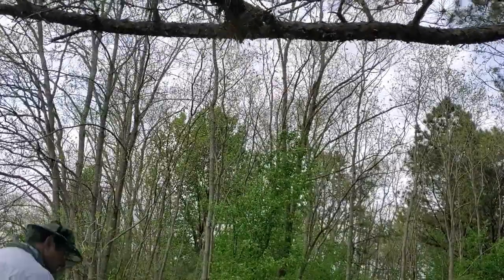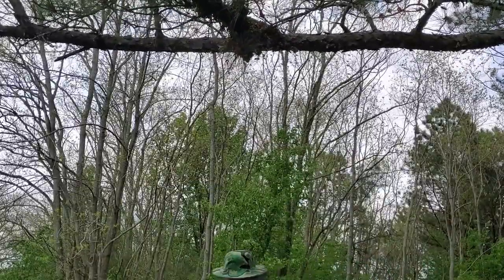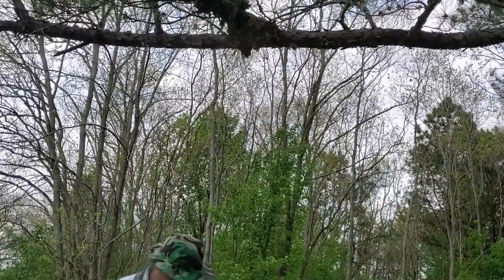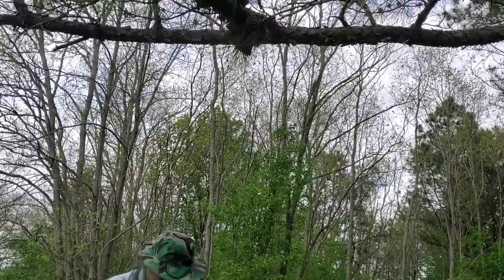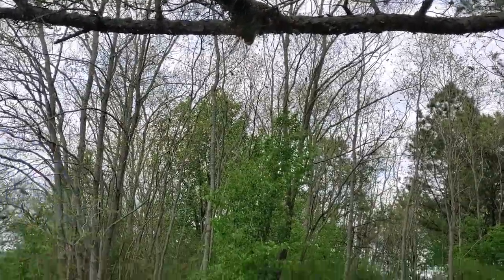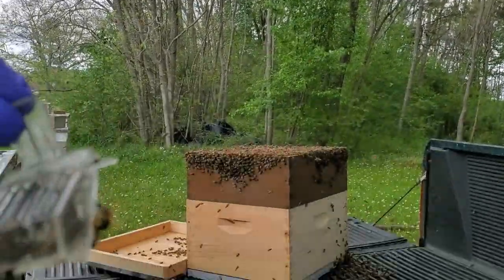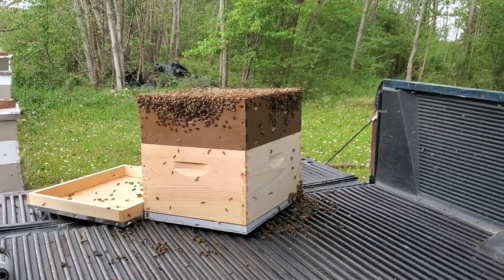Oh damn, there's the queen! Where'd you go, where'd you go — she's already down in the box. All right, got the queen running around in there — victory! That was a pretty good shake, honestly about a hundred times better than the first shake yesterday.